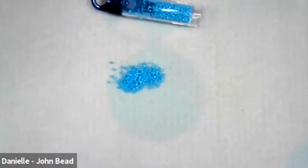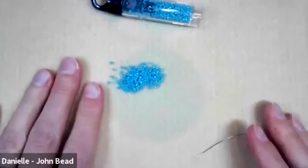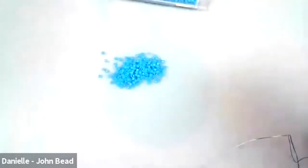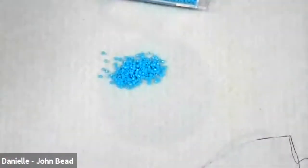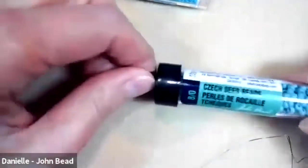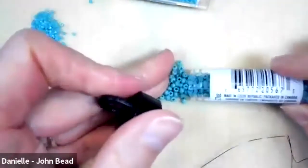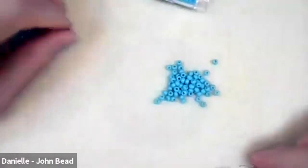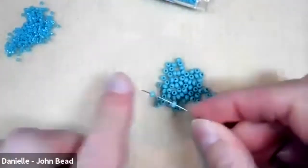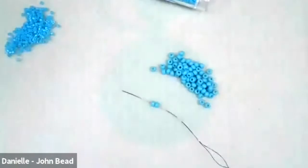I'm going to spend about five minutes showing the stitch first with a larger bead using some size 8 rounds - just to demonstrate. The slider bands won't work with eights because they're too big, but this is just to demonstrate the type of peyote stitch. The stitch is called two-drop peyote.